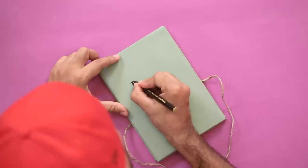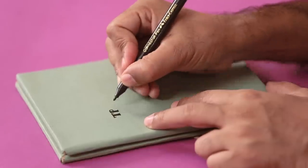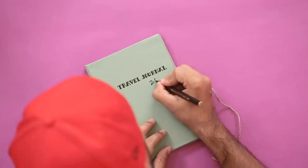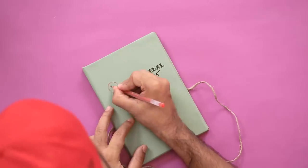Once you're done adding all your pictures, don't forget to make the cover a little impressive. Take a marker and write something on it — you can decide what you want to write because it's your travel journal. And with that, your travel journal is now ready!